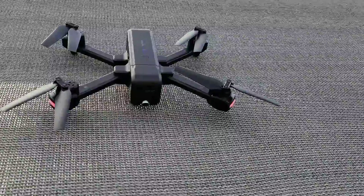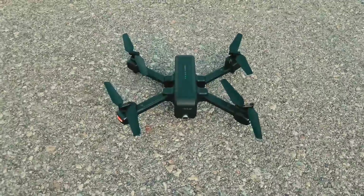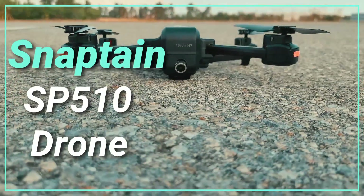We live in the age of drones. They have grown so fast in popularity that it seems like there is a new consumer drone coming out each week. Today, we're taking a look at the Snaptane SP-510 drone.